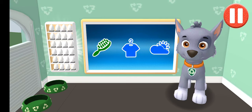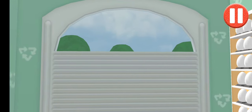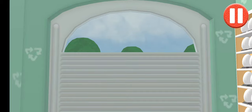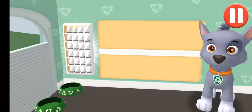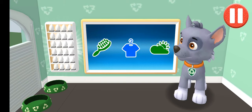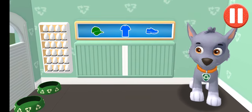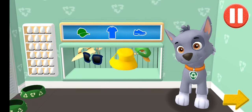Before we get dressed, let's check the weather. Tap the door, open it and look outside. So many dark clouds — looks like it might rain today. Tap the blue clothes picture to open the closet. This pup needs to get dressed for the day. Tap the arrow to go to the next activity.